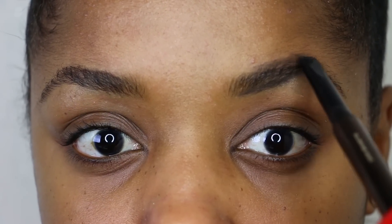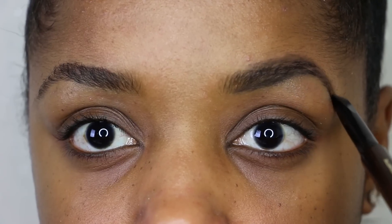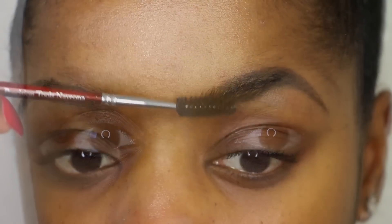So when I clean up I'm obviously not going to look that jagged, but I'm going a little bit higher than my hairline so that I can create my own shape and make it as thick or as thin as I need to once I apply my concealer and clean it up.